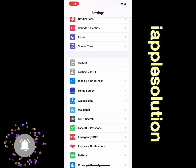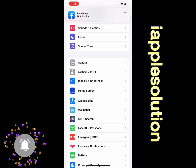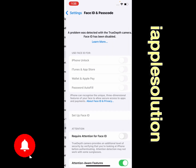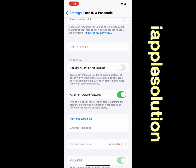If you are using iPhone 7, 8, or an older model, tap on Touch ID and Passcode. If you are using iPhone X or later, tap on Face ID and Passcode, then scroll up a little bit.